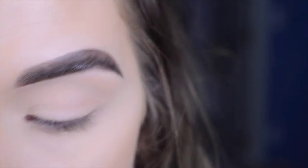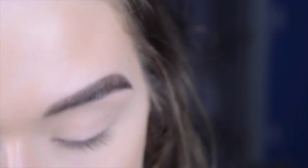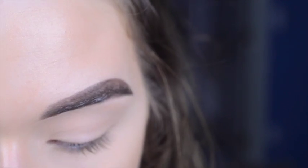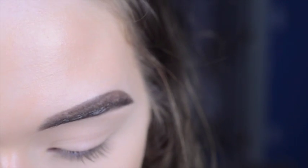Today I'm doing another first impression, review, and demo using the new Urban Decay Razor Sharp Liquid Eyeliner. I got this for gratis at work, which is why I have it kind of early — I think it releases next Thursday. There are 20 shades, and I have the shade Retrograde.